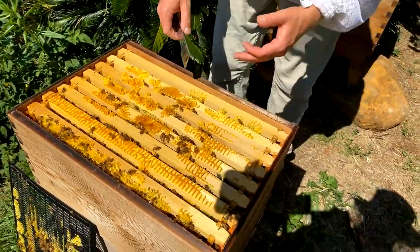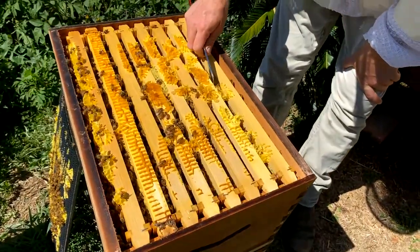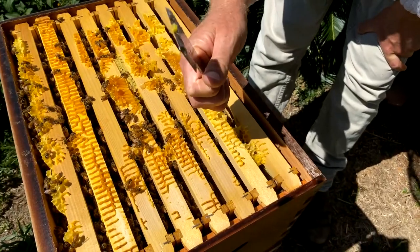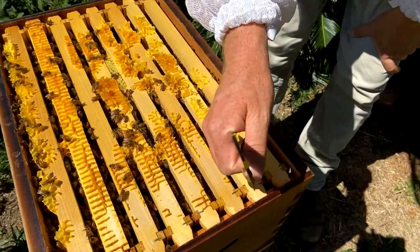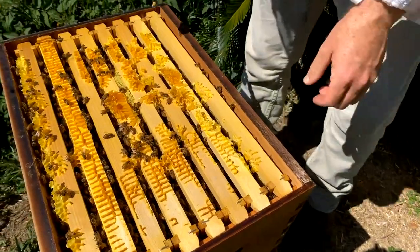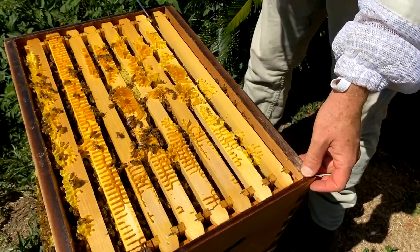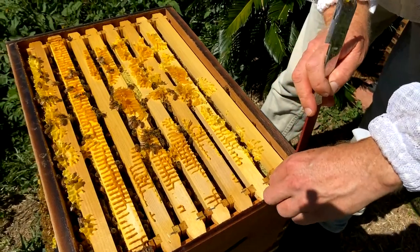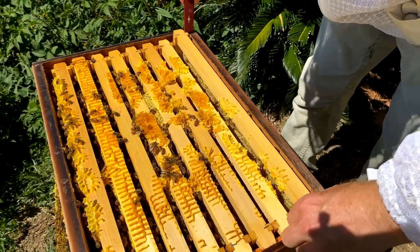Next I'm going to scrape away some of this burr comb because I don't want it to scratch the frame surface as I lift it up. You can use the chisel end of your tool and just scrape it away, or you can use the J end as well. Just making some space so that the frame can come up without getting disturbed. Then we wiggle it sideways a little bit — it's already nice and free. The J end goes under here, you lever it up.